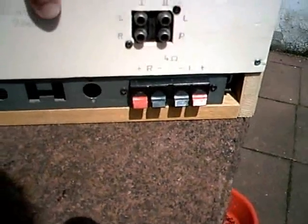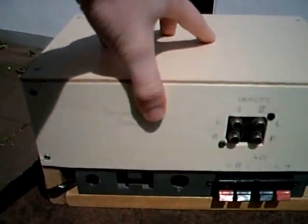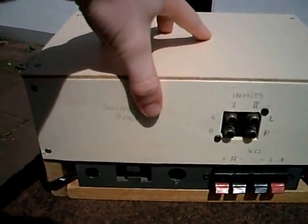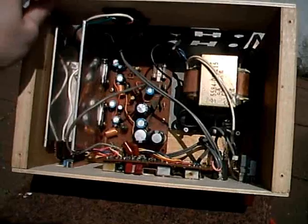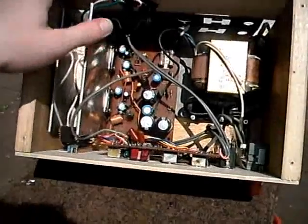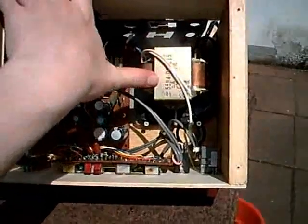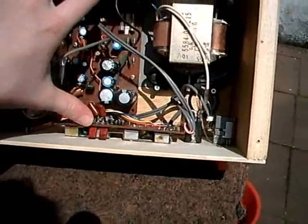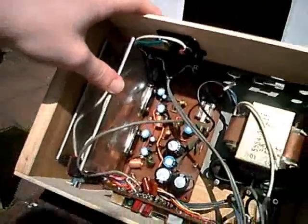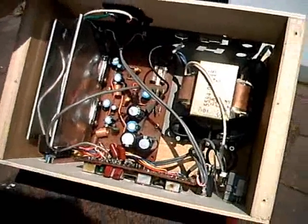Here you can see the speaker connectors, input jacks, and this was made in 2008 — I have my finger over part of it because I don't want anybody to know my full name. You can see the power amplifier and transformer, which came out of the compact stereo system. The pre-amplifier and tone control came out of an old boombox. It uses integrated circuits in the power amplifier, and I had to replace one capacitor because the original one was leaky.